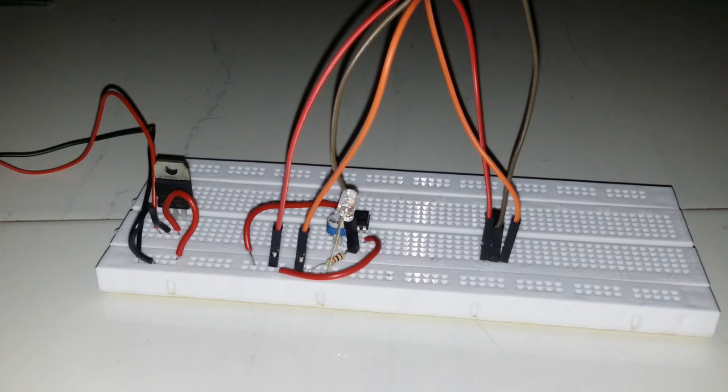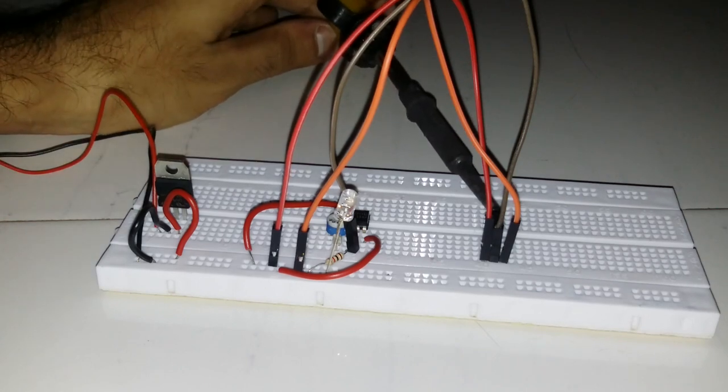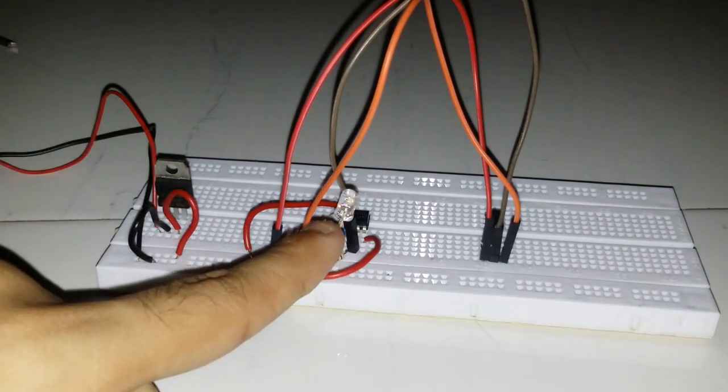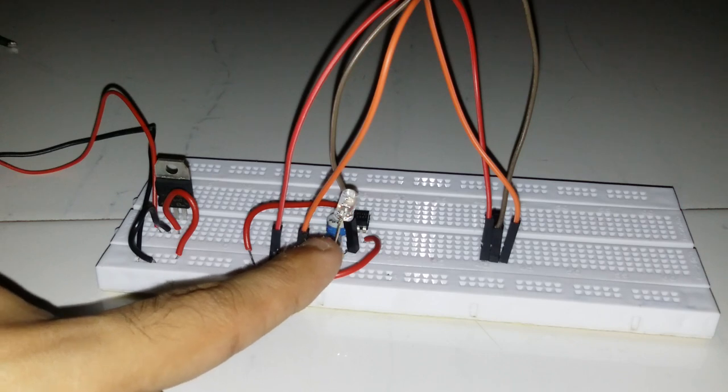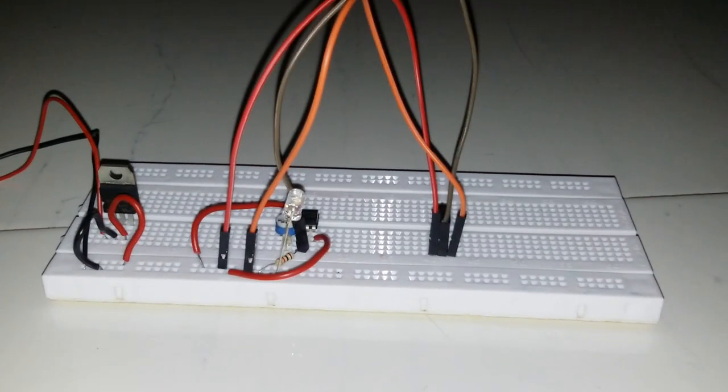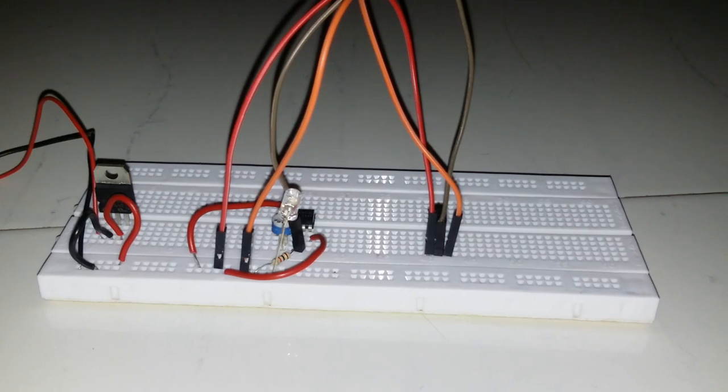So the summary: as we increase the temperature using a soldering machine on the LM35 IC, the LED's intensity grows very high — that is how LM35 senses temperature and indicates it using an LED. Thanks for watching, do subscribe, like, and comment about what you feel about this project.